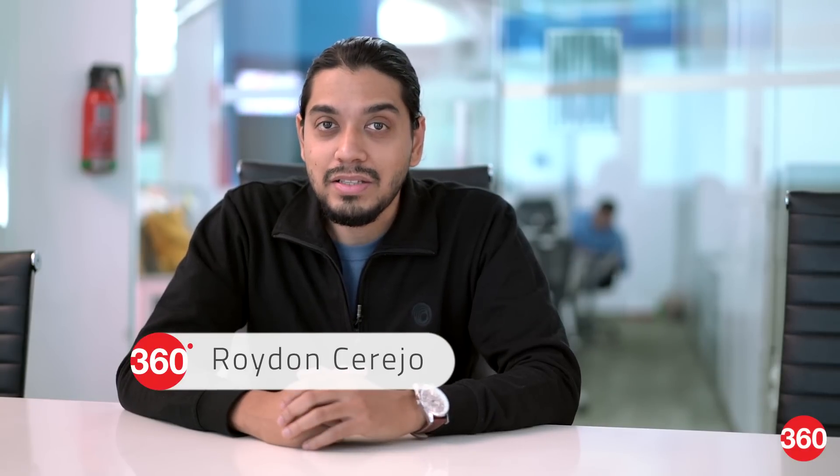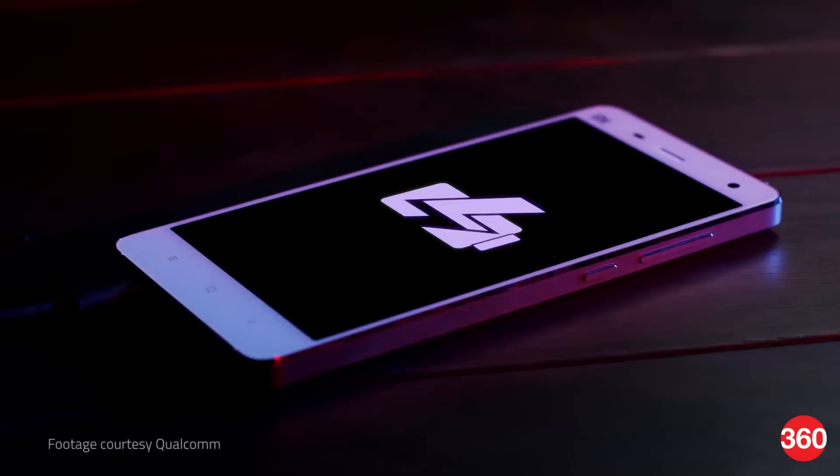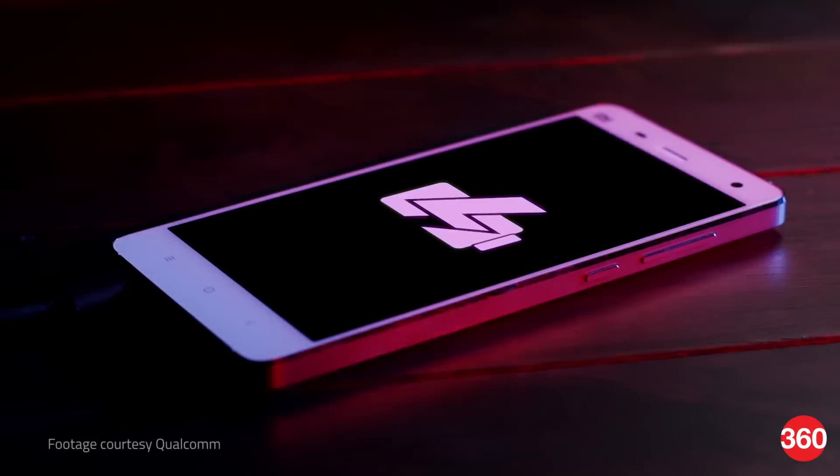With phones packing in octa-core CPUs and 4K displays, there's only so much a smartphone battery can handle. Now one way to improve battery life would be to stuff in a bigger battery. However, that's not exactly a solution. Quick charging or fast charging is one such stopgap method that manufacturers are implementing in order to buy time till a new battery technology comes along.